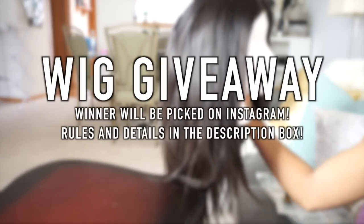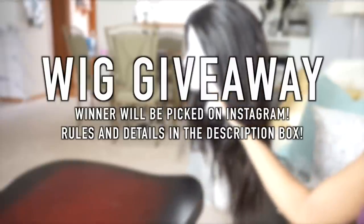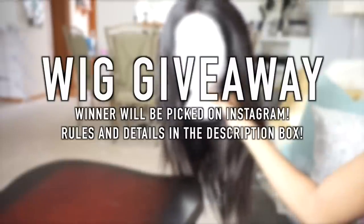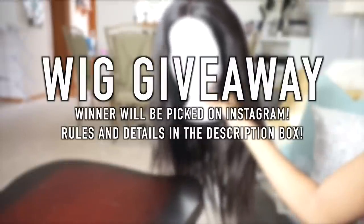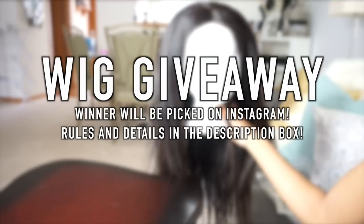This is what it looks like when I finish sewing it down. Of course it has to be styled, but I didn't style this wig because I'm actually going to do a giveaway on it. You can use the wig how it is, you can take it all off and do whatever you want with it — it's up to you. I haven't worn it or anything, so this is what it looks like.